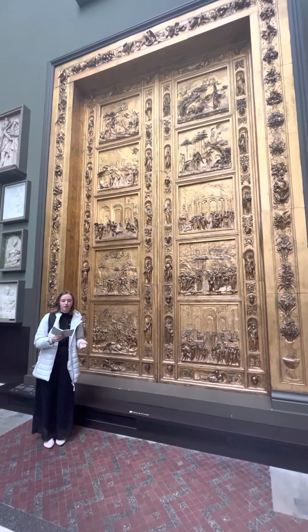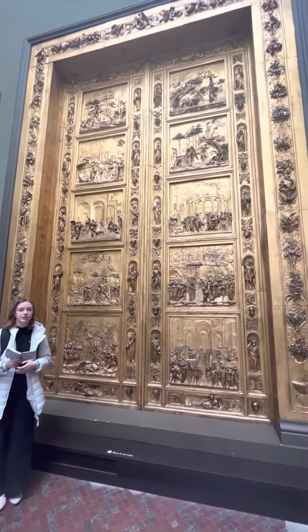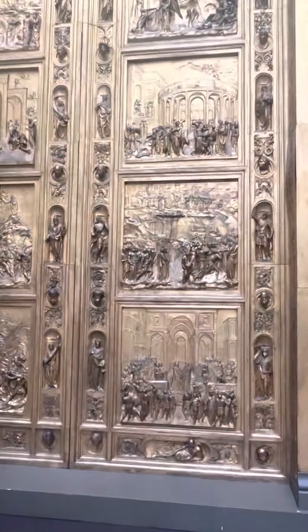This is the electrotype of Lorenzo Giovanni's Doors, which is the Gates of their works. The artist is Lorenzo Giovanni, which is an Italian artist.